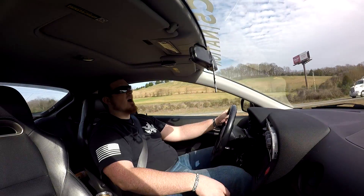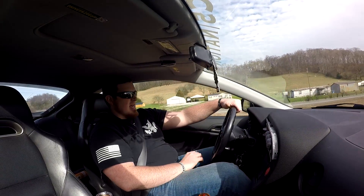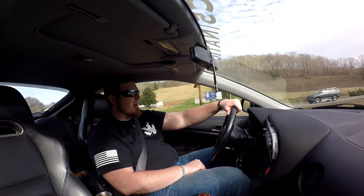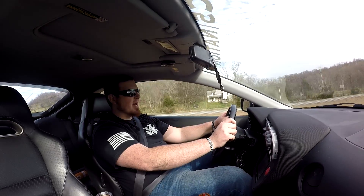That's much better! That is crazy — I mean, is it perfect? No, not even close, but is it way better? Yeah, like — it is way, way better.